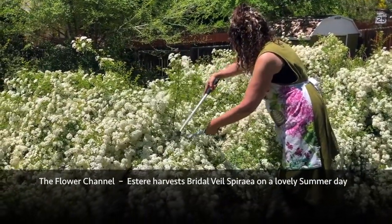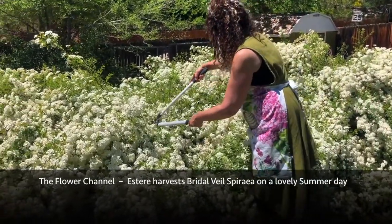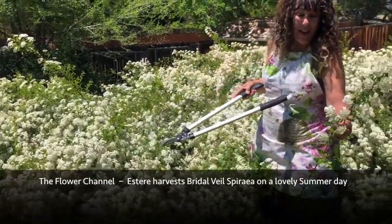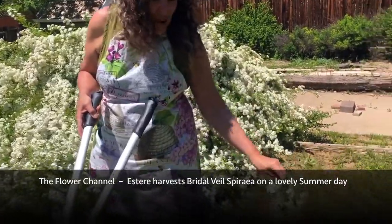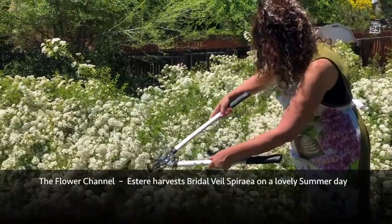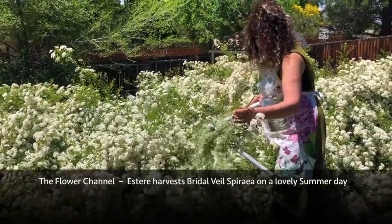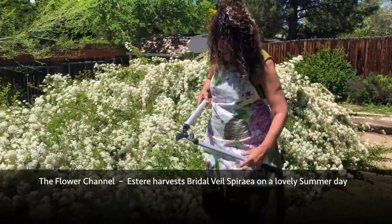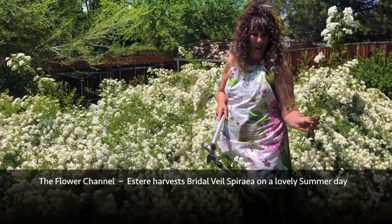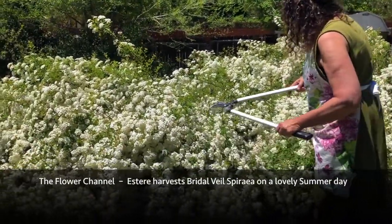I'm gonna cut quite a bit today because I have many vases I'd like to fill with these beautiful flowers. This spirea — it's called bridal veil spirea — has a lovely scent, very very mild. So even for people who are uncomfortable with scented flowers in the house due to allergies, these are very subtle and might not be a problem at all.